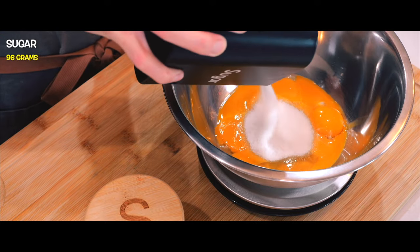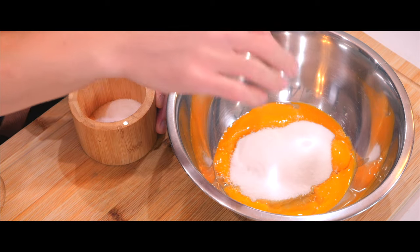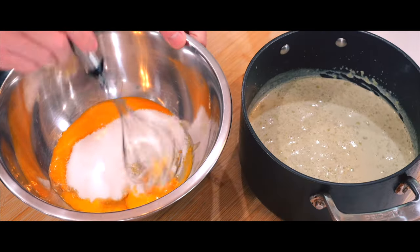Once this long step is done, I'm going to whisk the egg yolks with some sugar and a pinch of salt until they are thoroughly mixed, creating a smooth and slightly thickened mixture.